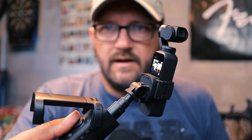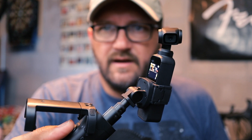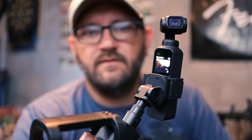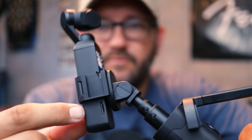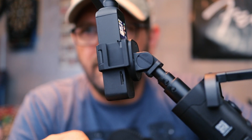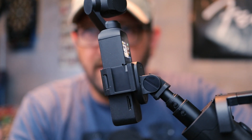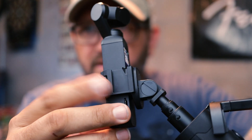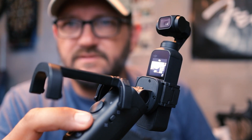If I go right with the stick, it spins around. Push up with the stick, it tips up. Down with the joystick, it tilts down. Nice and smooth — works really well. You can still see the screen, which is nice. You can still access the memory card over here. Another cool thing I didn't realize it was going to have is a cold shoe mount on the side, so you can put a microphone in there and plug it into the mic adapter, or you could put an accessory light to light up what you're shooting. That'll be a nice little feature.